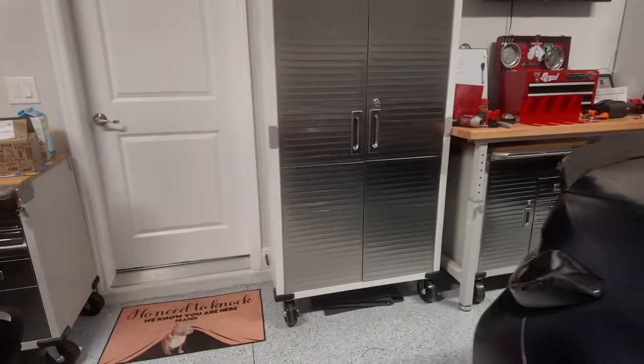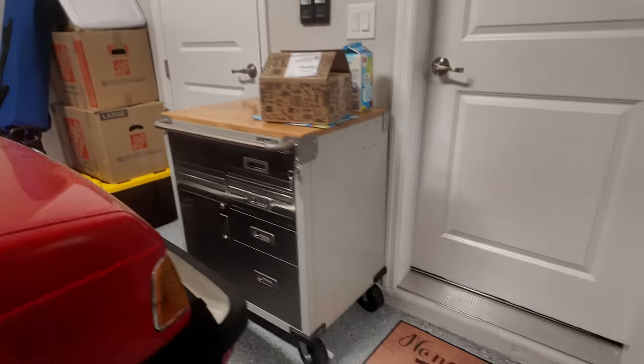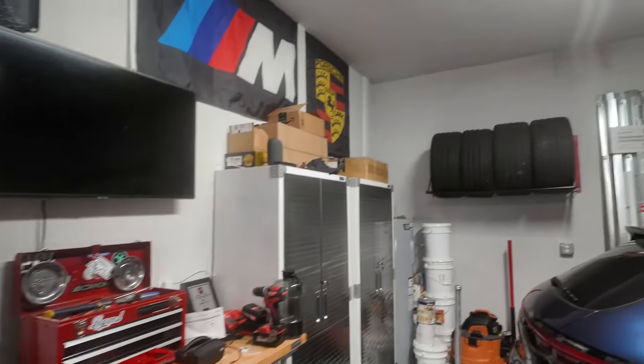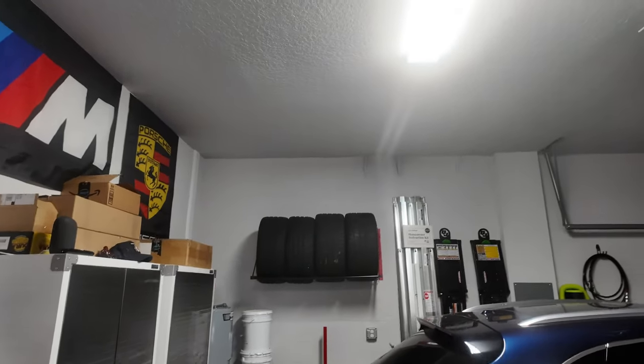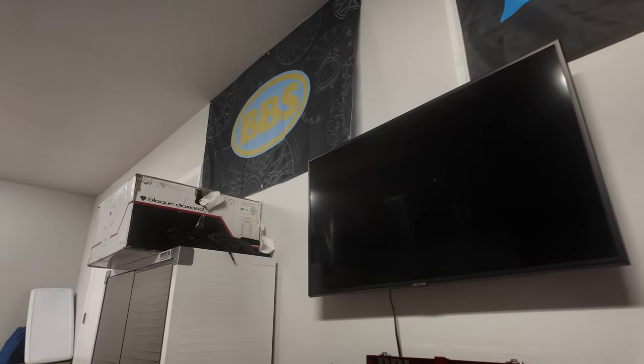So far we got the cabinets — remember I scored these on Facebook Marketplace, that was cool — cabinets over there, wheels up there, I got my flags up, and as you can see here on the wall, boom, put my TV up. Nice little 42-inch TV fits perfect.